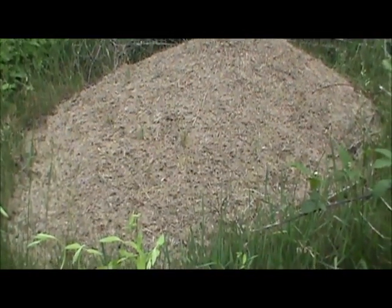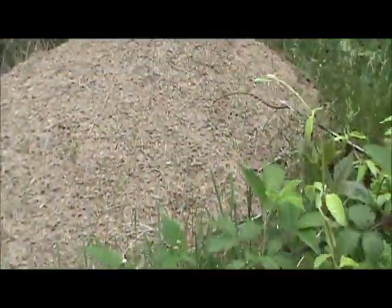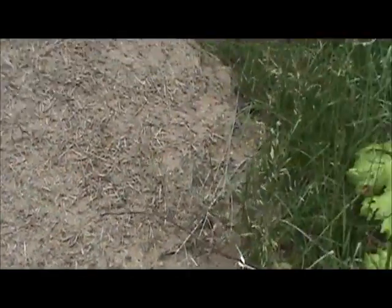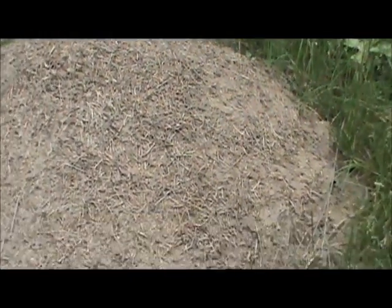I'm not going to get in there and stand in it to give you an idea how big it is. I am like — say five feet. Now I'm about four feet away from it. I'm about two feet away from it right now, and that thing is crawling with ants.